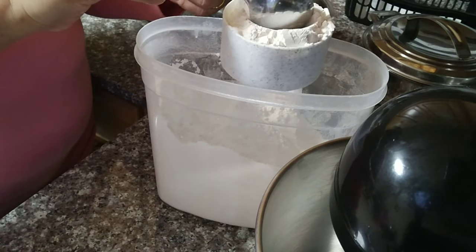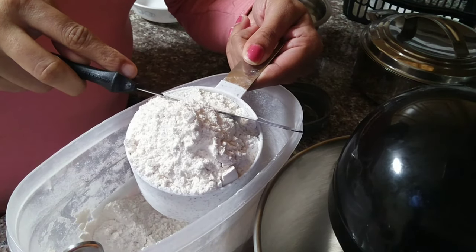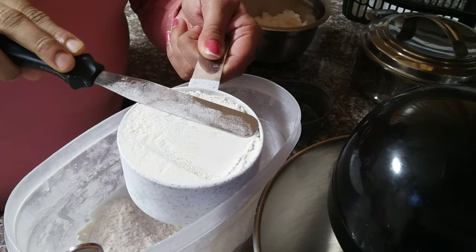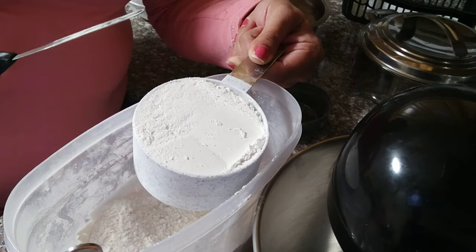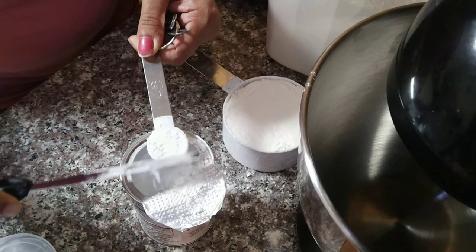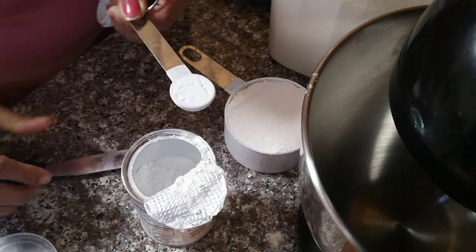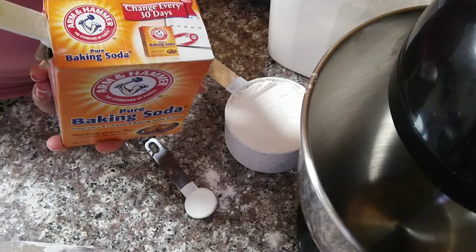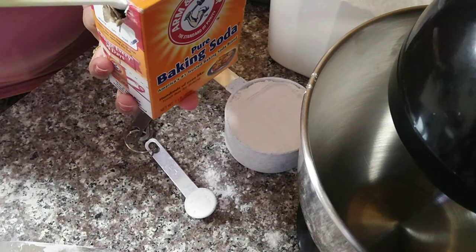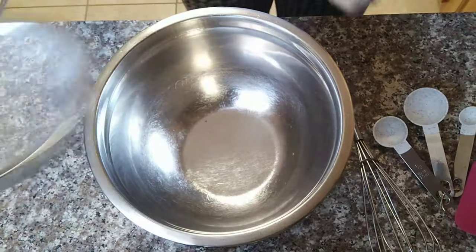For flour measurement, we need a measuring cup with a full mouth. We need a spatula and excess flour dust so that the cake will be good. This way the cake will be perfect — that's why all dry ingredients like baking powder and baking soda need to be measured perfectly. We need a spatula and a level for perfect measurement.